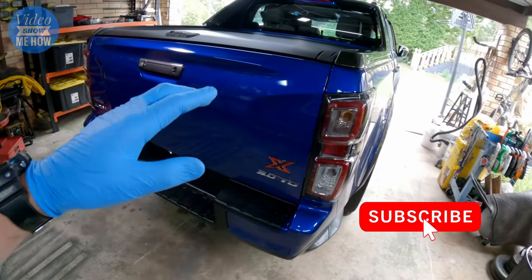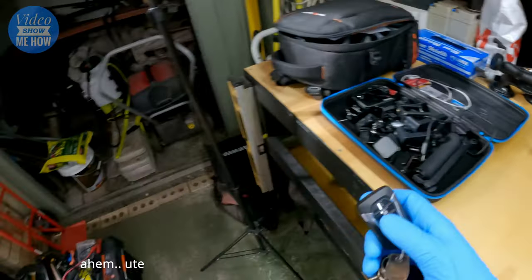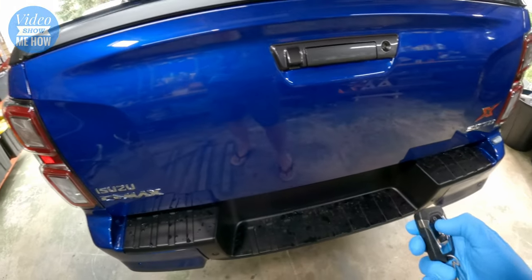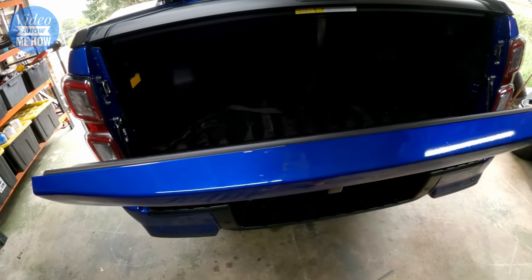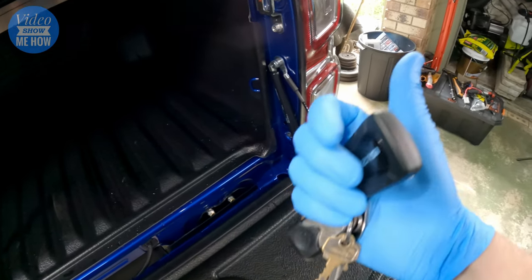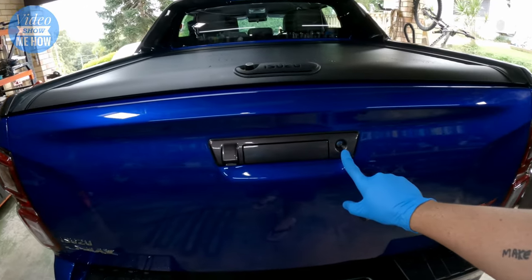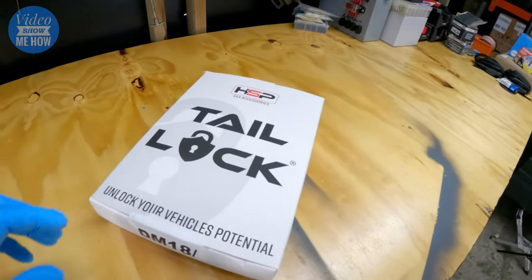So if you have a dual cab, you will know — certainly on the X-Trains — that if you lock your car, the problem is that the tailgate still opens. It isn't part of the central locking, so even if you're locking and unlocking, you can still get into your tub. Incidentally, if you're interested about tub locks, check the top of the video because we did an install on that just recently. But yeah, the locking and unlocking doesn't impact this — it's not part of the central locking.